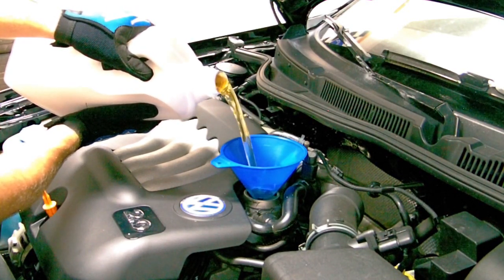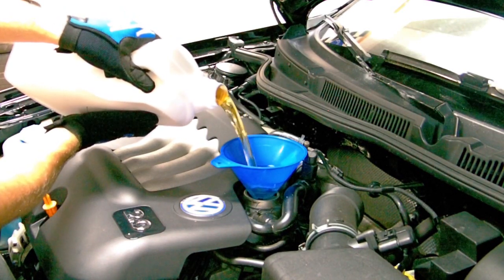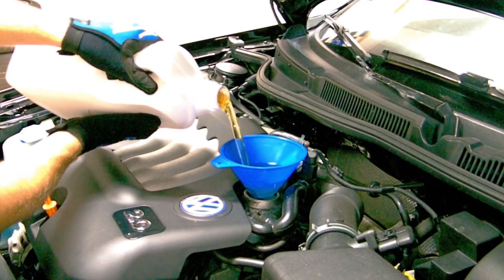Using a funnel will help prevent making a big mess. Be sure to check with your owner's manual to pour in the proper amount of oil. You can always add more, but if you've overfilled, it's a real pain to correct that.